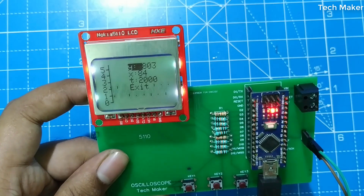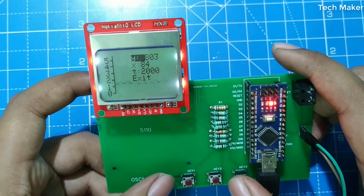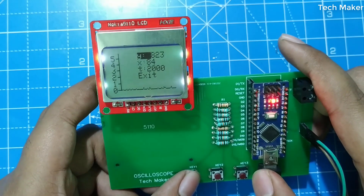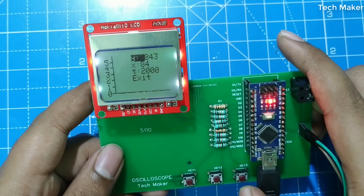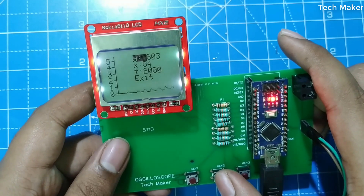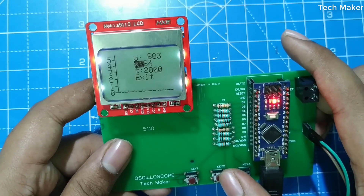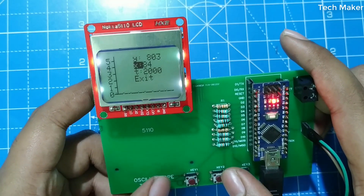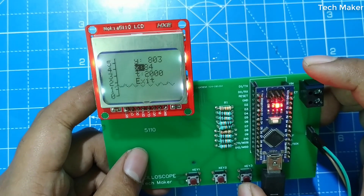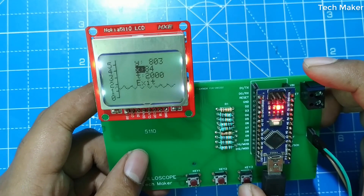Here you can adjust the samples shown on the display. To increase the Y-axis, press key one; to decrease it, press key three. To shift from Y-axis to X-axis, press key two. To increase the X-axis value, press key one; to decrease it, press key three. The time domain setting controls the number of samples taken to show the output on the display.